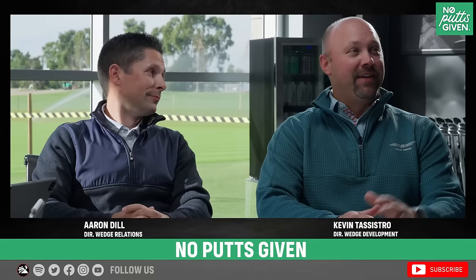Alright everybody, we're back — no putts given. We're on location at TPI, Oceanside, California. We brought guests: obviously we have Tony, but let us introduce — we found a couple of guys here at Titleist who can help inform our conversation. I'm Kevin Tistro, Director of Wedge Development, and I'm Aaron Dill, Director of Wedge Relations — or Tour stuff, as I like to call it. Tony and I did fittings; we'll talk about some of that in a minute.